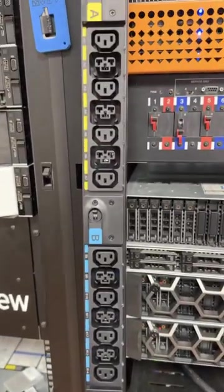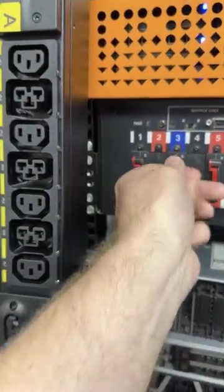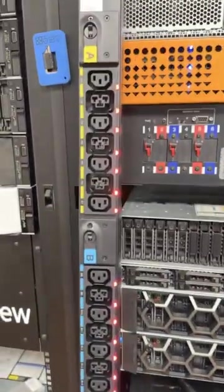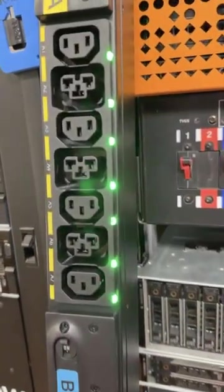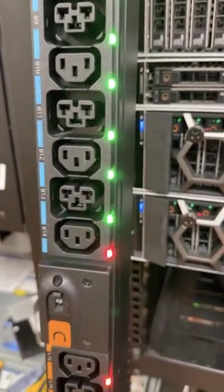Every single connection can be individually controlled, and it's kind of cool when this guy gets fired up. It's coming to life — the dial fires up red, and as every single port comes on you get to hear that nice confirmation click of the relay going from off to on.